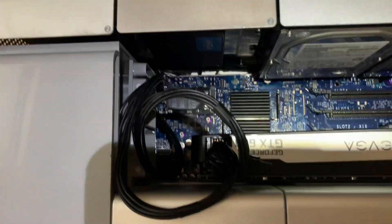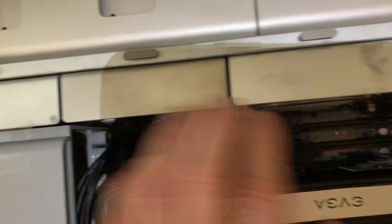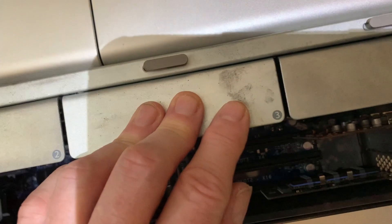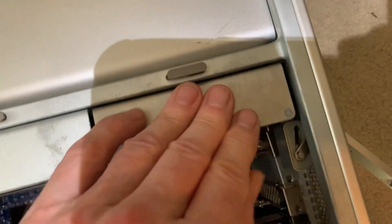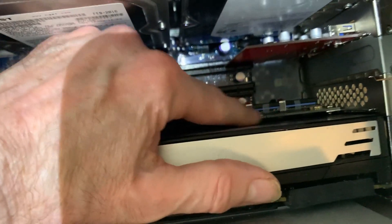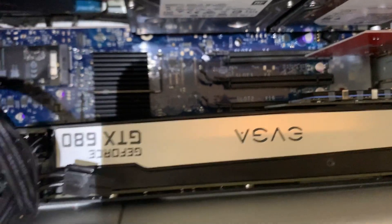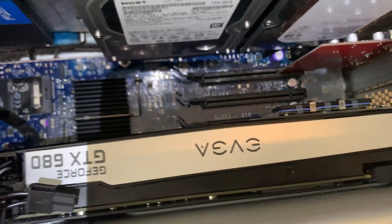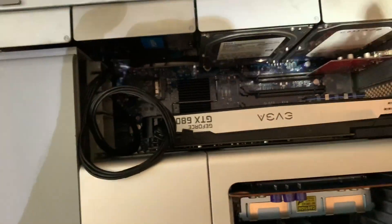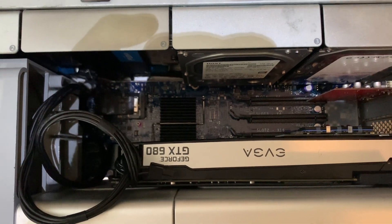We've got the two boot SSDs here — this is the 750-gigabyte hard drive. That's the 2-terabyte hard drive. And I put the NVMe controller card with the SSD attached, as you can see, in the slot right above the graphics card. All of this was a lot more work than it should have been, but nonetheless it is done. So now we just need to connect it up, boot it up, and see if it works.